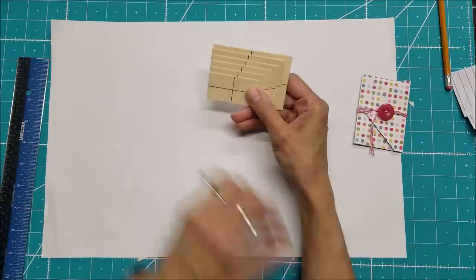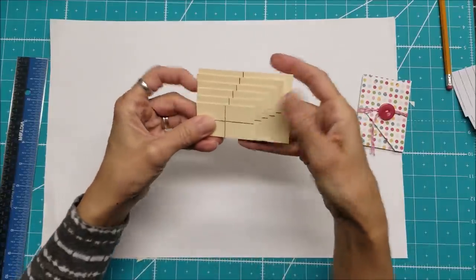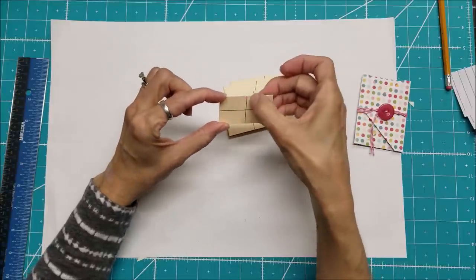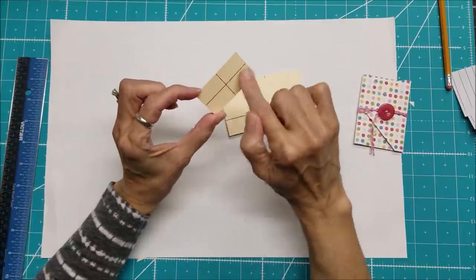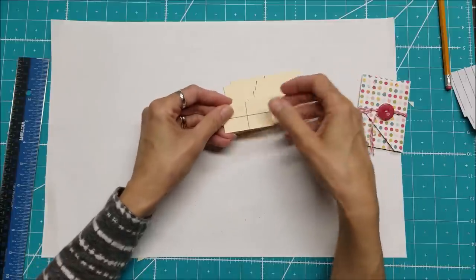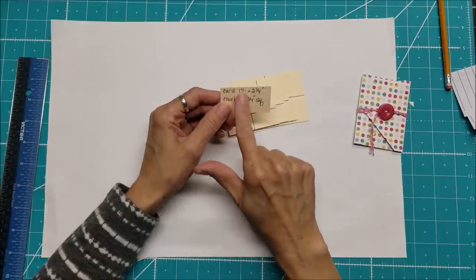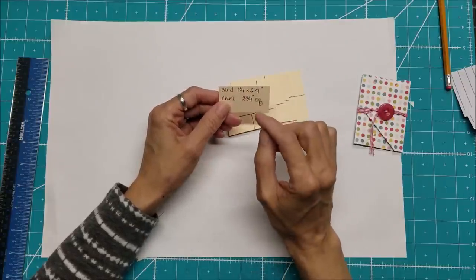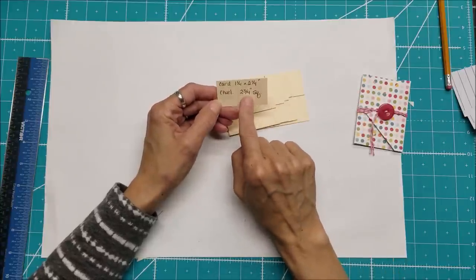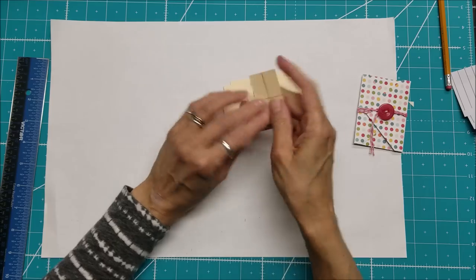This set includes six rectangle templates. I give you the measurements for each template and tell you how to find the midpoint — halfway in both directions. When you turn them over, it shows the card size you'd need to make to fit in the envelope, as well as the size of paper you need to cut in order to make the envelope.